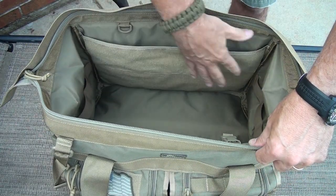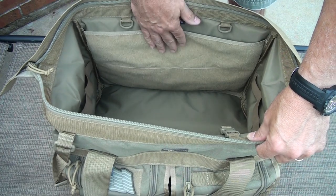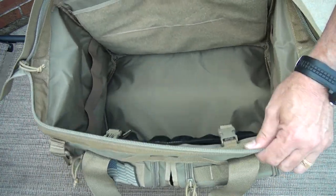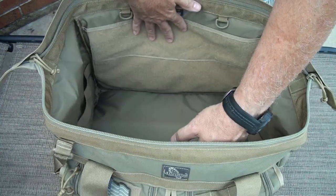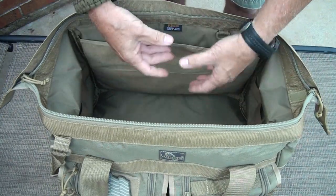It really opens up this bag if you're putting things in here. In fact, one of the recommended uses for this is a tool carrier. Load your tools in here, and it really makes it nice to be able to get it wide open and access whatever you're doing.